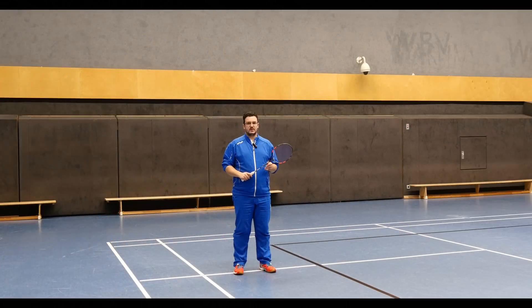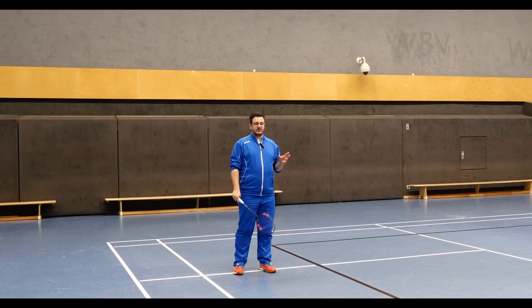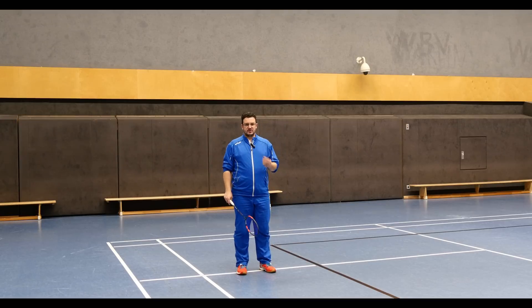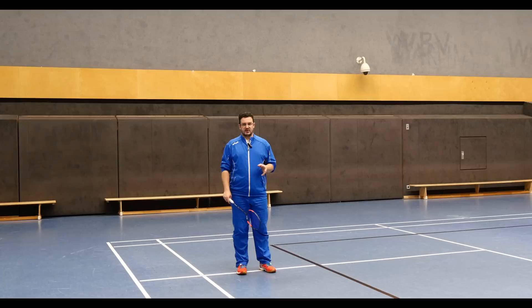Today I want to talk about the kinetic chain for the smash. Please watch my intro video for the kinetic chain as basic information, because I'm going to use a lot of that in this video, so if you haven't done it, do it now. Talking about the smash, one of the biggest problems — actually most of the biggest problems — are in the kinetic chain.